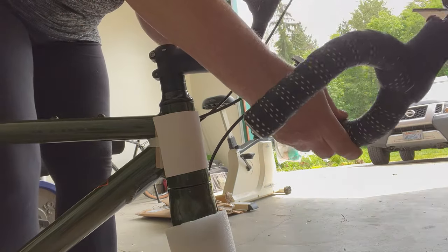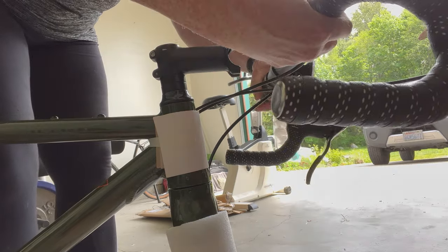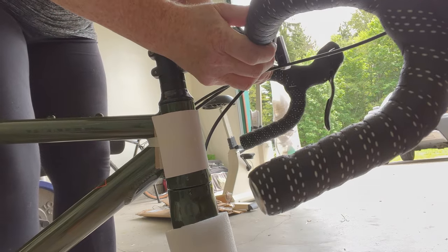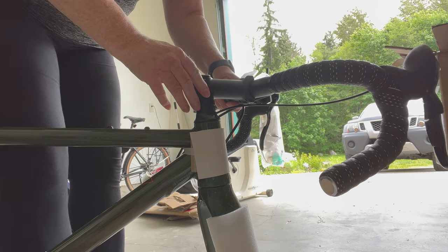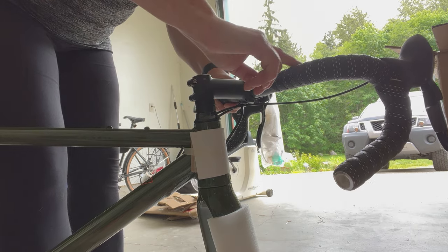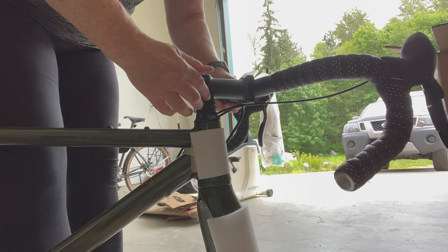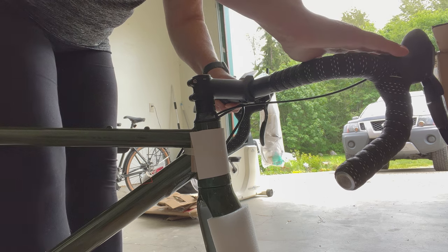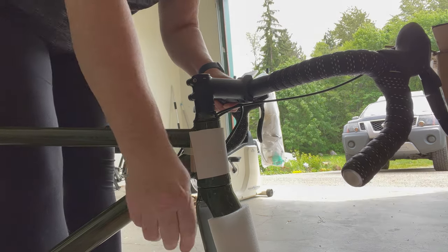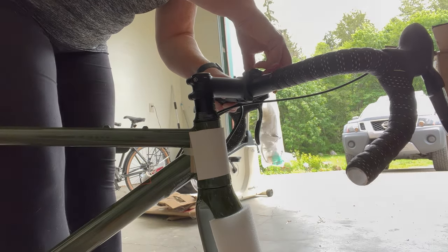In the Priority video they were really good about rotating it like this, so I think that's where I need to have it. I watched the whole video and I'm referring back to it. The top of the handlebar should be horizontal with the ground, and I've got a little alignment symbol here to line it up with. The trick is going to be holding it in position while I try to get these bolts back in.